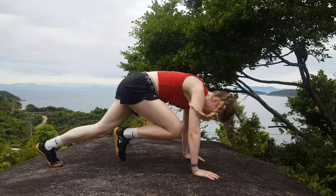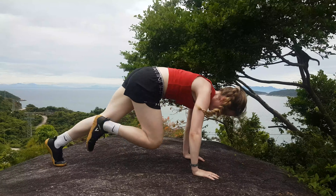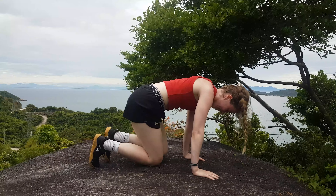Your back should be relatively flat to the ground. To make this easier, all you have to do is elevate your hands to the level that works for you.